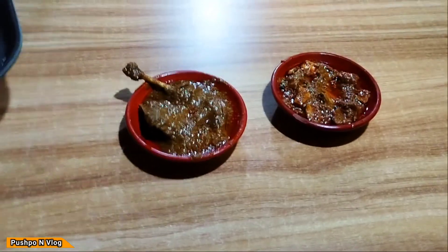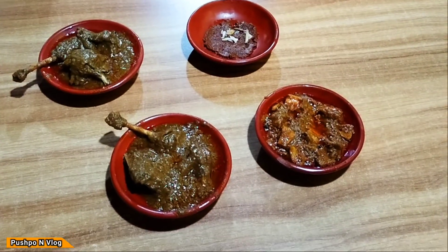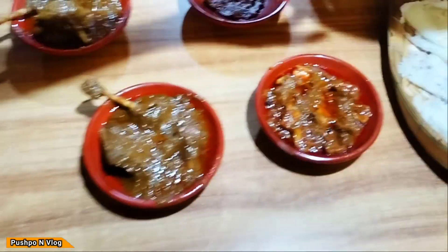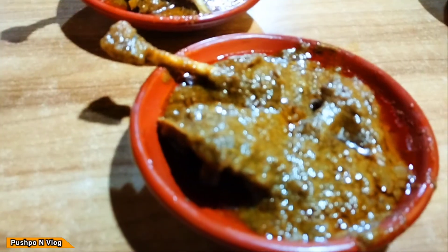This is the first dish here. I am the first to try it. The second portion is for our special guest. This is a great gravy, and we are going to taste it.